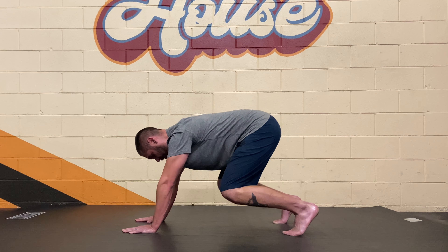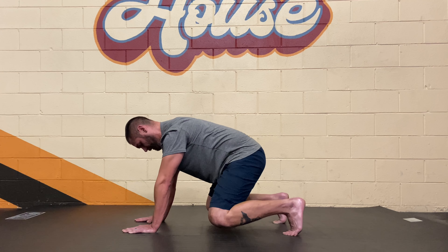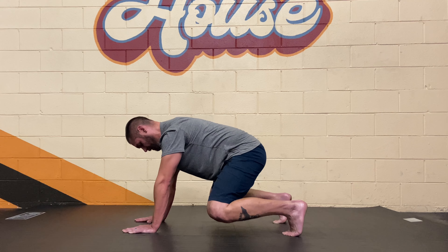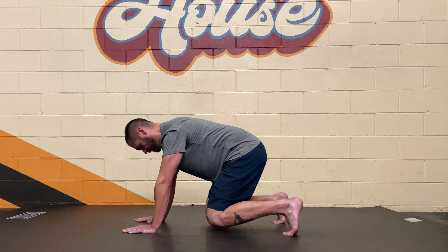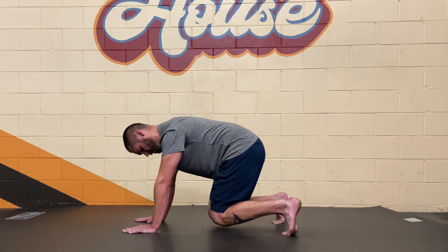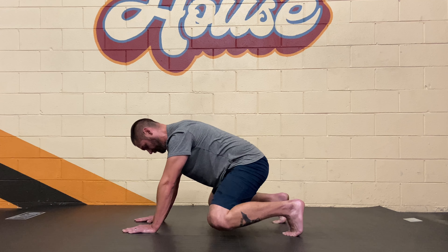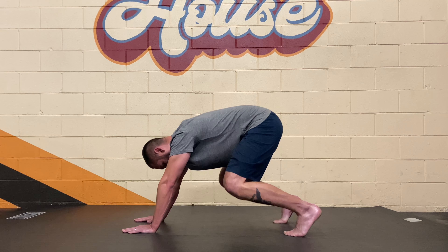Now bring the knees down towards the floor but keep them off the floor. Bring the knees as far apart as you can, then pinch them in together — keep squeezing that ground. Squeeze your feet in towards each other as your knees go as close together as you can, then as far apart as possible. Kind of like a frog that's got to pee — pinch it in, then spread those legs open.